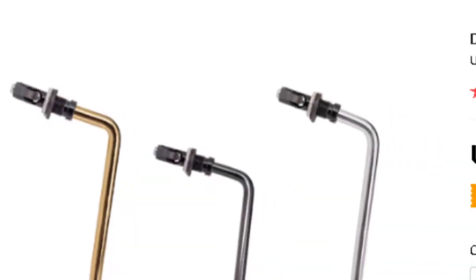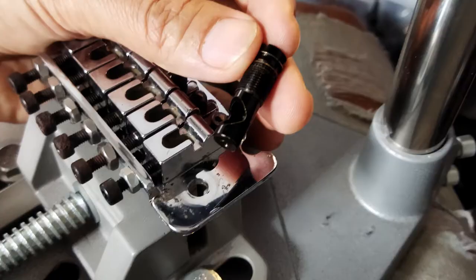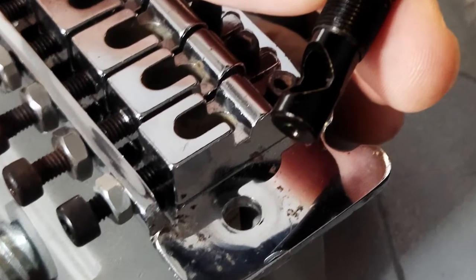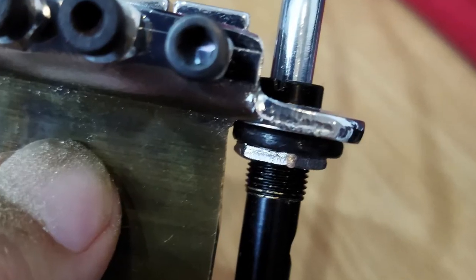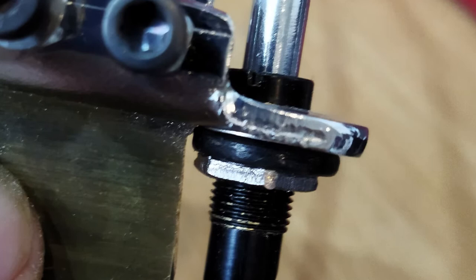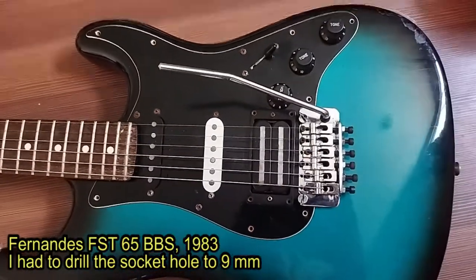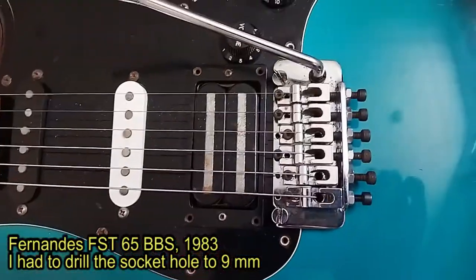I bought this tremolo arm from Aliexpress, but you can buy it on Amazon or whatever. I could mount it into this tremolo bridge from Fernandez. That guitar is actually the Fernandez FST65 BBS. The BBS is about its color — it's a very interesting bluish sunburst.